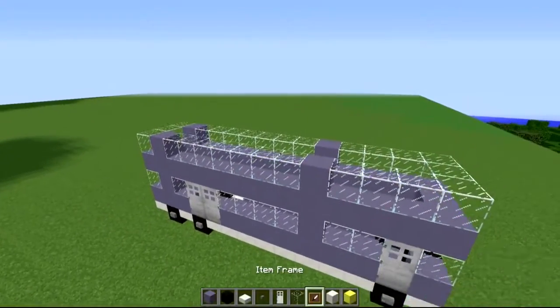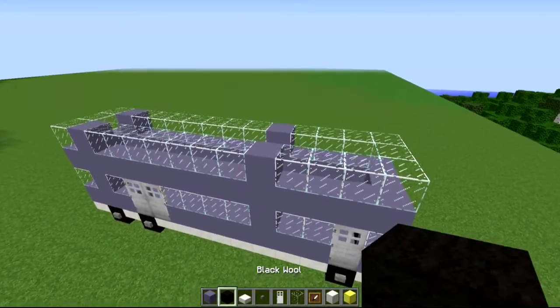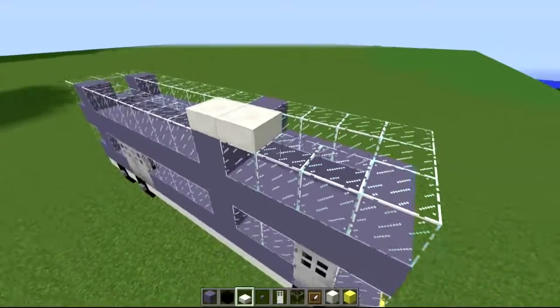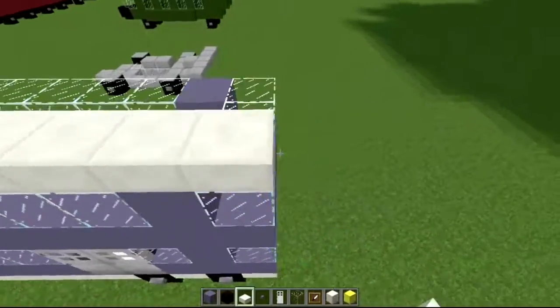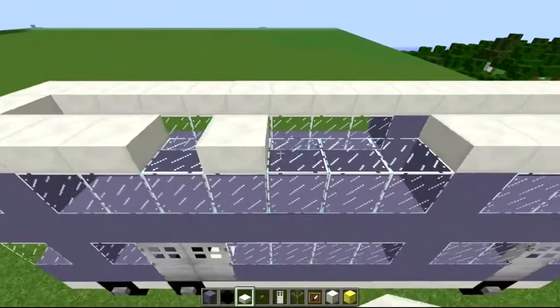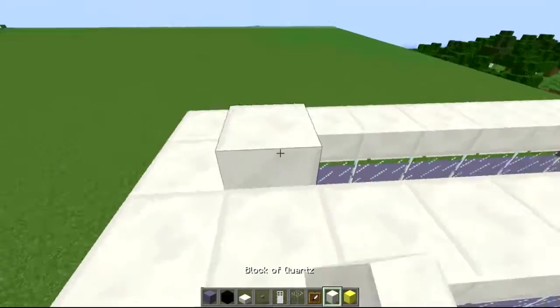Once we've done that it's pretty much easy — all we have to do now is close all of this off. You can make it a high roof or a flat roof; I'm going to make it a flat roof. Just grab your slabs and work in the top, like so, all the way along. This middle stretch here is virtually just going to be the standard white block — or whatever your white preference block is — just sitting snug, like so.